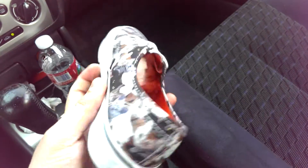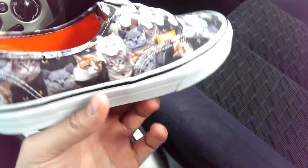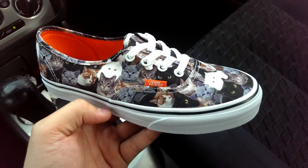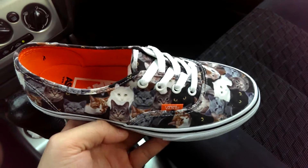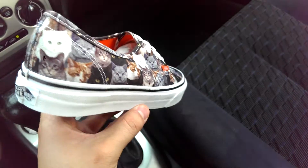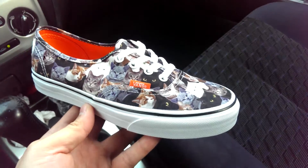I was actually really psyched on this pack when I saw the first pics about a year ago, and I did want to cop a pair for myself because I am a cat person. But until I find them for cheap, I'm probably going to be waiting on these for a while. Anyways, I hope you guys like this review, and be sure to check back for more videos. Peace.